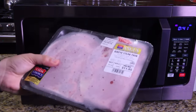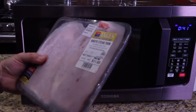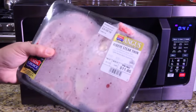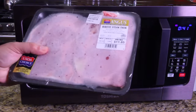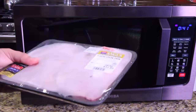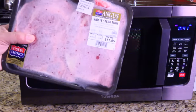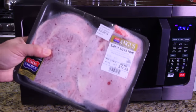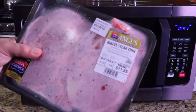I have two ribeye steaks here that are frozen — you're looking at one pound exactly. What this microwave does is defrost, and it will also beep twice during the defrosting phase so that I turn it over when it beeps. So we've got a pound of meat here — let's throw it in the defroster and see how good it does.